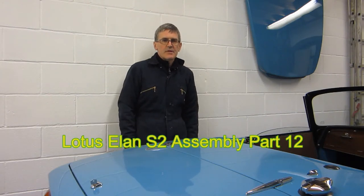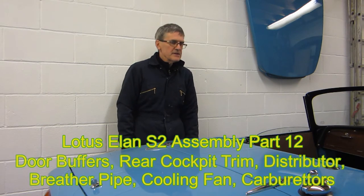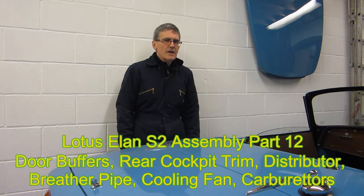Welcome to this next video of the assembly of my legacy Land Rover Series 2. This video will cover a bit more of the interior trim, some foam buffers that I missed on the assembly of the doors, and also starting to set the engine up — the distributor, setting timing up, and getting close to being able to start it.